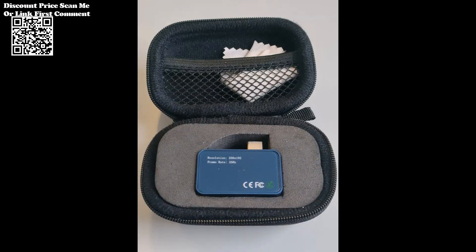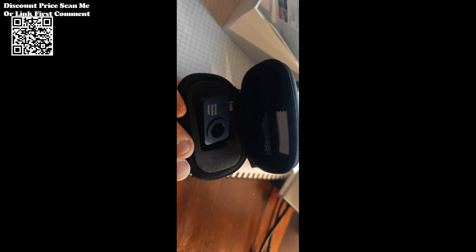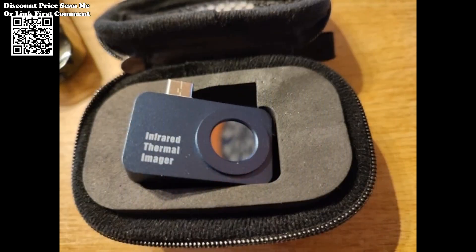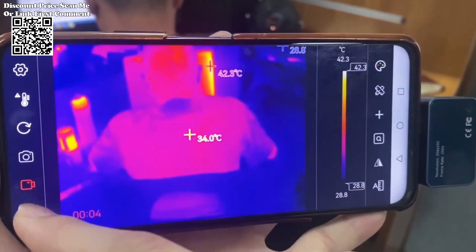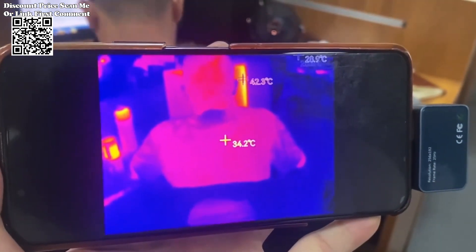The Tooltop T7 Android Type-C Thermal Imager represents a significant advancement in thermal imaging technology, offering professionals a powerful and versatile tool for various applications. With its high-resolution infrared sensor, seamless mobile integration, and advanced analysis capabilities, the Tooltop T7 empowers users to conduct thorough thermal inspections with unmatched precision and efficiency. Whether used in industrial maintenance, building diagnostics, or research applications, the Tooltop T7 stands as a testament to innovation and excellence in thermal imaging. Available on AliExpress, this revolutionary thermal imager is set to redefine the way we perceive and utilize thermal imaging technology.